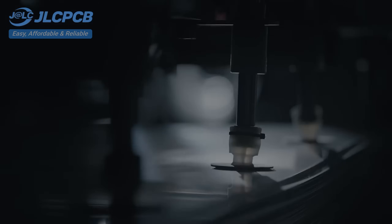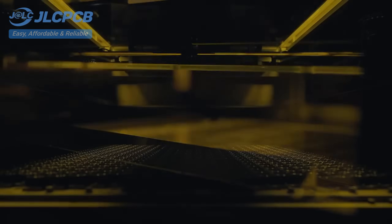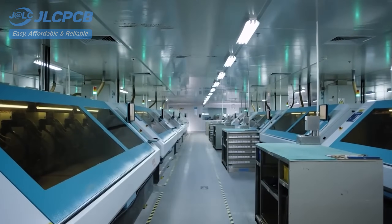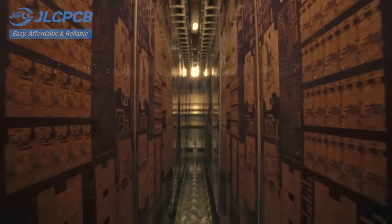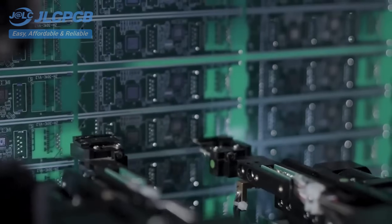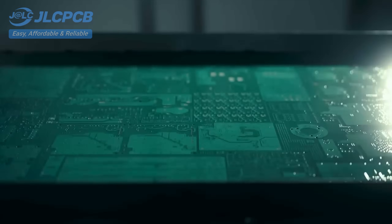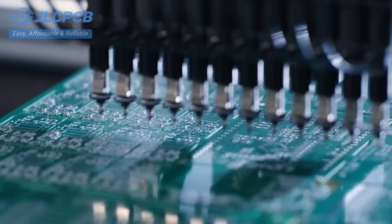JLCPCB provides easy, affordable, and reliable PCB and PCBA solutions, empowering electronics engineers to develop projects efficiently. With 19 years of PCB manufacturing expertise since 2006, running five cutting-edge in-house factories, and serving over 5.48 million engineers in 180 countries and regions. Order PCBs from JLCPCB effortlessly — upload your Gerber file to get an instant quote and order in minutes.